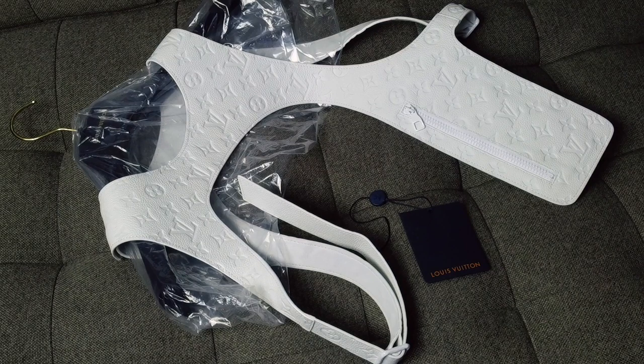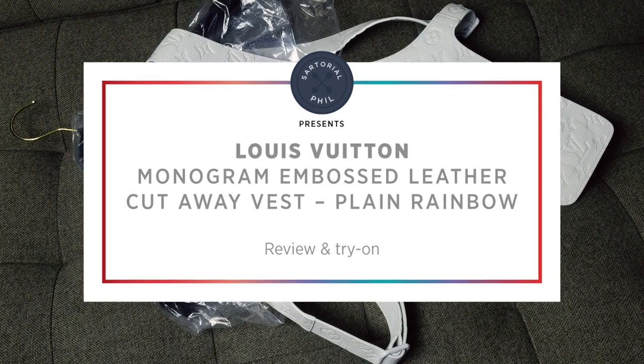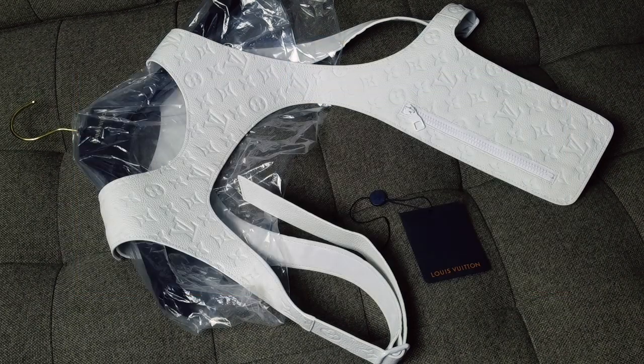Hey guys, I'm Sartorial Phil. Welcome back to my channel. This video is a review and try-on of the leather vest from the Spring-Summer 2019 collection from Louis Vuitton, the first collection by Virgil Abloh.